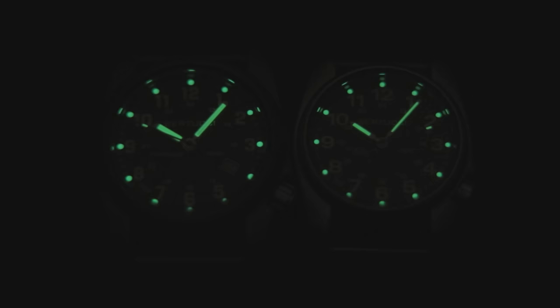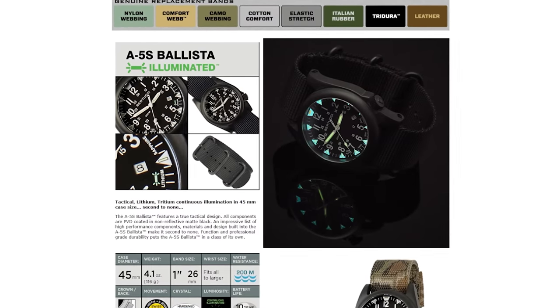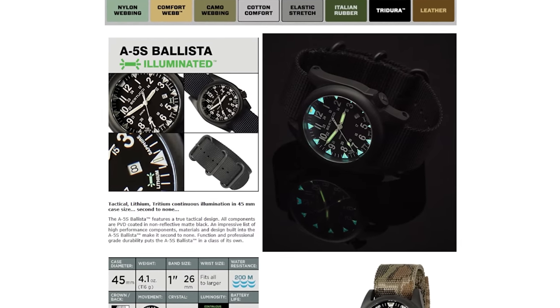Something I'd also like to see from Bertucci in the future is a solar field watch, which would remove the need for battery changes altogether — that functionality really suits what this brand is targeting. Lume performance is decent, and the pips at the circumference seem to last particularly well, so either model should perform when camping or on other nightly escapades. Bertucci does have some models with tritium tubes should you want longer-lasting performance at the expense of initial brightness, which works quite well if you use night vision goggles.